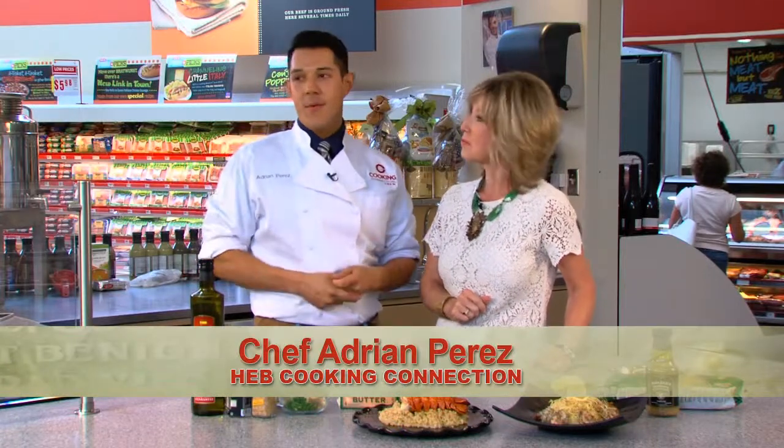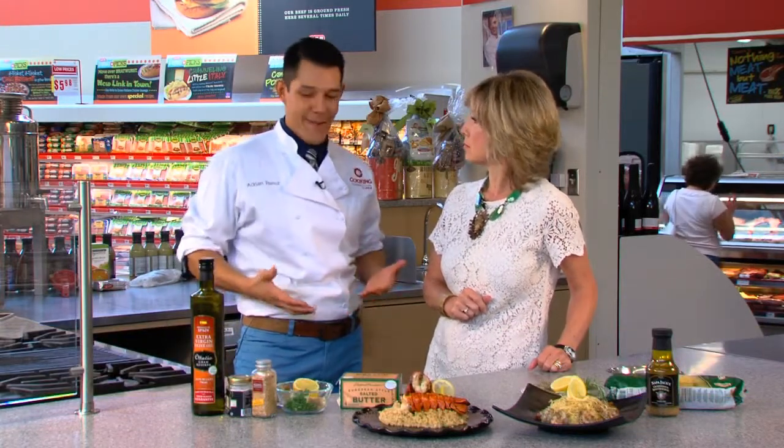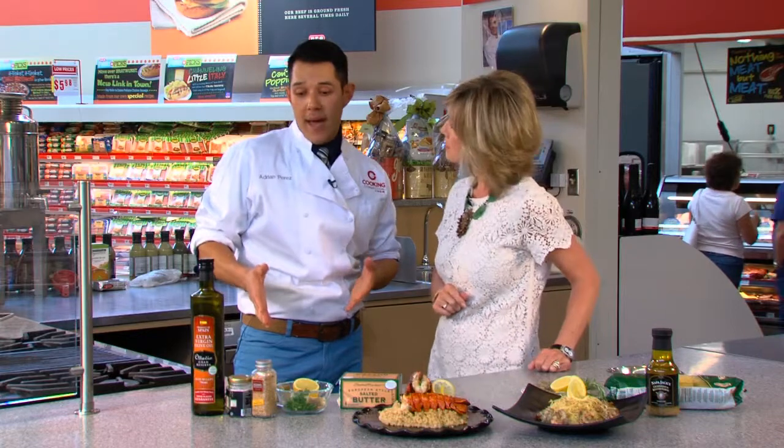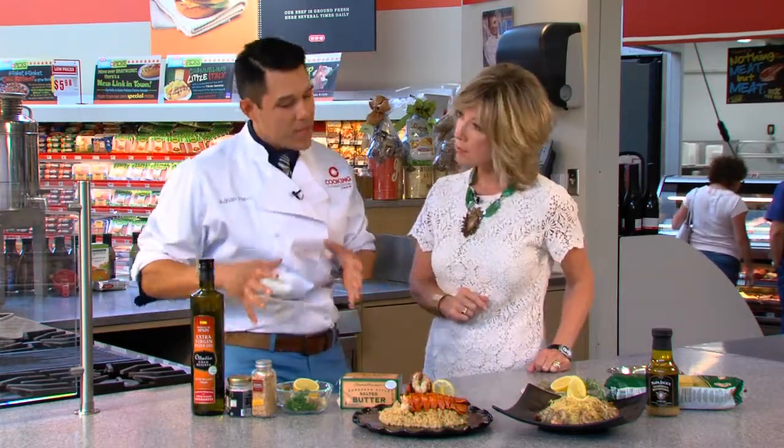Lobster is one of the most elegant, beautiful proteins that we get to work with, especially at H-E-B where we have the fresh catch. It's so hot outside, so keeping your recipe short and fast — what better way to cook it? We're going to be doing a few lobster tails today. The recipe is simple, classic, but effective. The ingredients speak for themselves and take it to the next level.